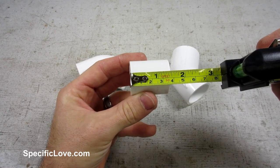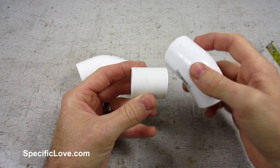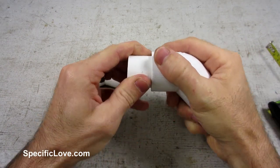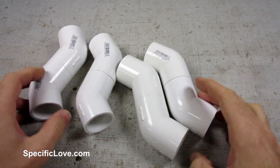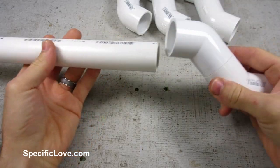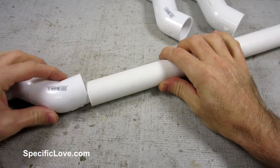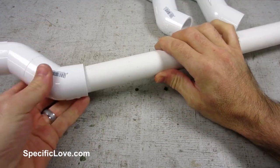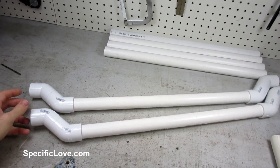I next cut out 4 more pieces of pipe at 1.5 inches long. Using these pipes, I connected up 8 45-degree elbows. They need to be facing in opposite directions for this setup to work. I then connected these fittings to the inner pipes of the board. Both ends need to be facing in the same direction and level with each other — I found that laying them on a flat surface and giving them a quick smack can help.